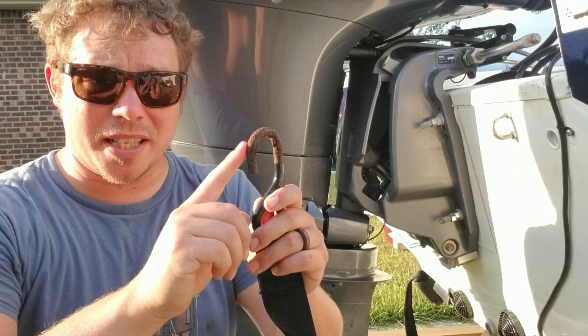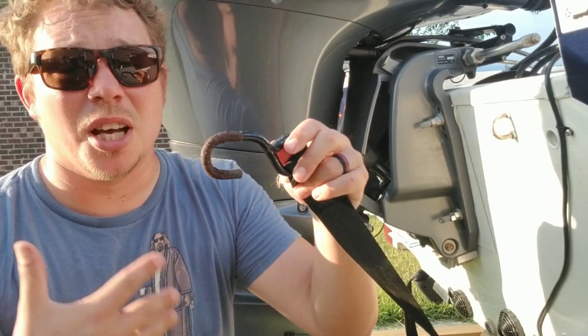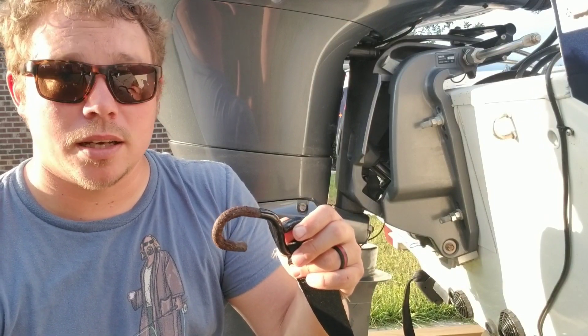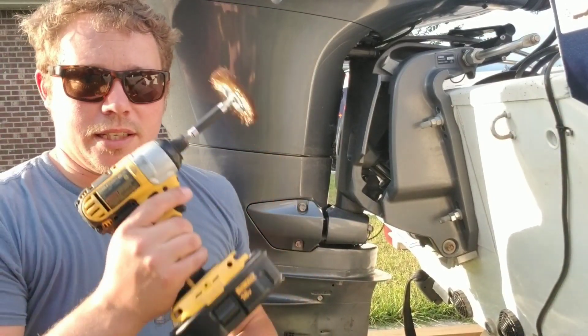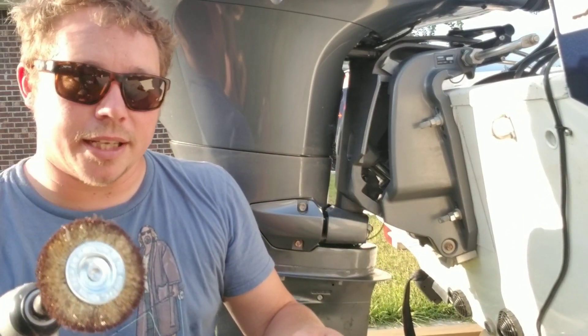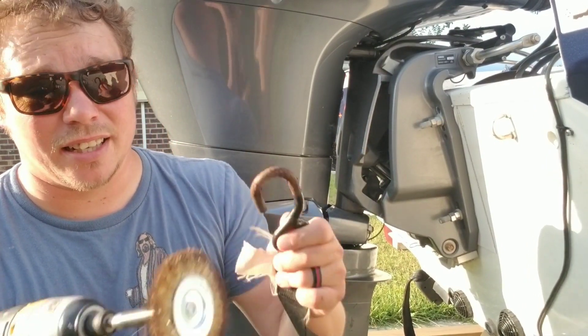Okay guys, as you can see we've already taken this one and taken all that shrink tubing off, and it is in rough condition. But is it still usable? The answer is yeah, because the metal underneath all this rust is still plenty enough to hold our boats. I've got the trusty Dewalt, I have a brass wire brush, and now we're going to take it and clean it up. Give me a second, I'll clean this up and I'll show you what we come up with.